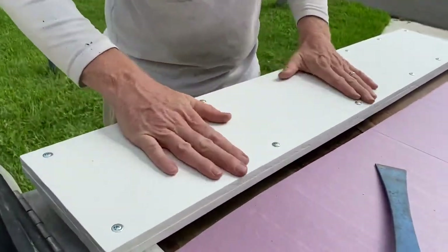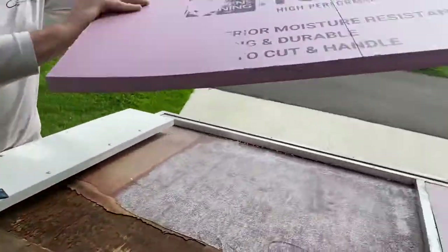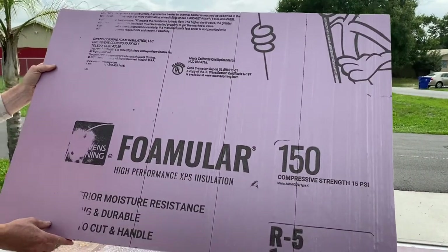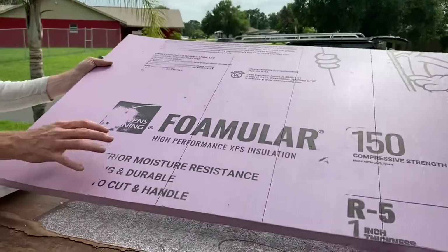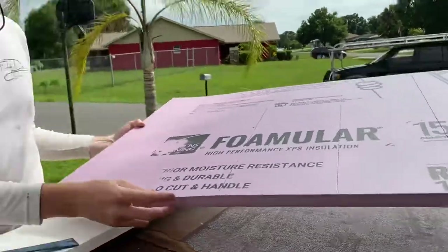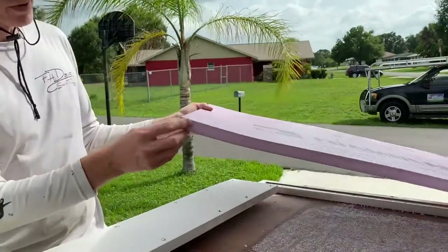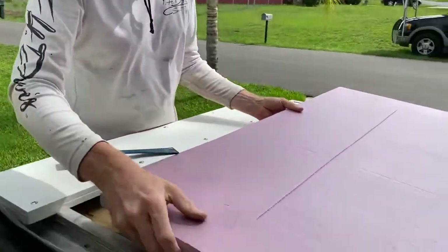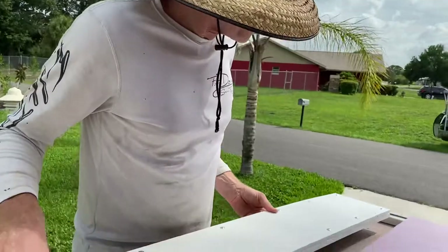Tech screws sandwich them together. This is the stuff we opted for instead of going with foam — it's a little bit better resistant to moisture. It's R5 insulated instead of R4 on foam, and it's really easy to handle and cut. Water doesn't saturate into it, so that's why we opted for it — and we are non-sponsored, but it's good stuff.